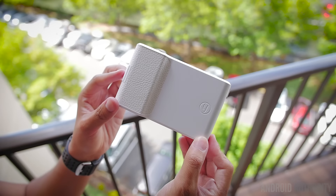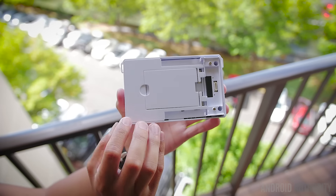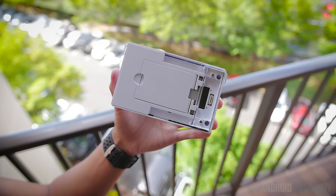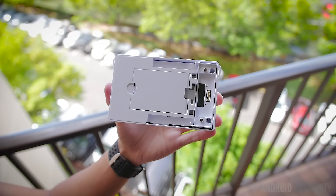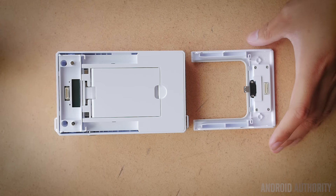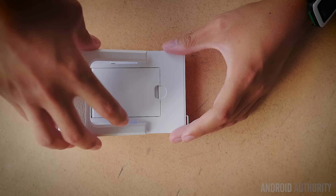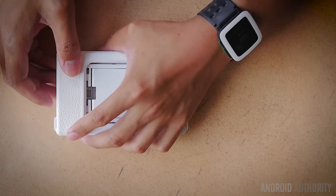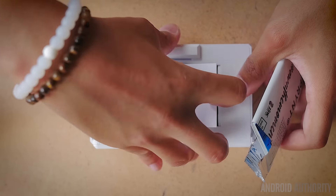Essentially, Print is a case that latches onto a Galaxy S device and allows you to print out small photos that you can share with your friends or keep for yourself. There's also a cool futuristic feel to these that I'll get into in a bit. The Print case is compatible with Samsung Galaxy S devices and requires a specific bracket to mount the phone. Before placing the phone in the bracket, you have to open up the middle and put in some of the zinc paper.